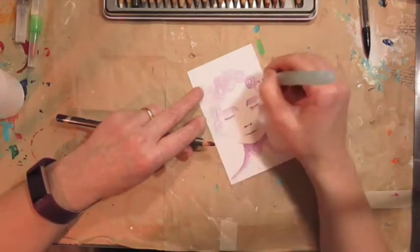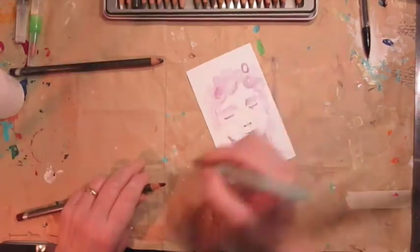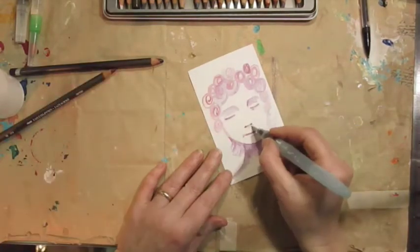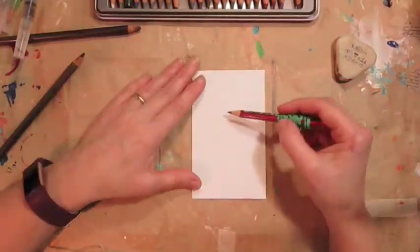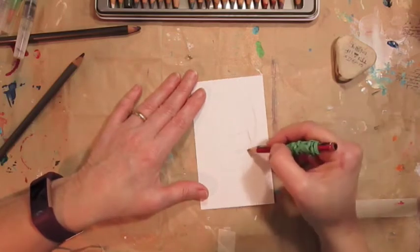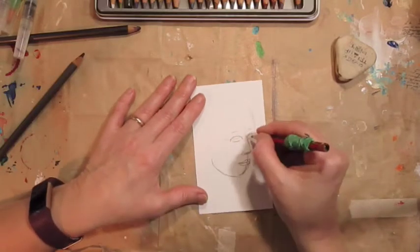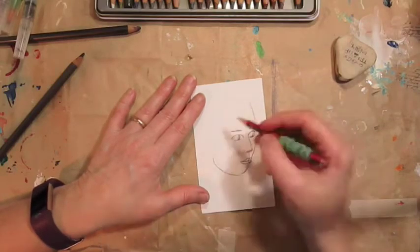I gave her some nice curly hair — a bit of a flicky bit at the bottom, curly and flicky. Then I added some more depth and that's basically the first face done. The second face gave me an awful lot of trouble — I tried to get too cocky too quickly and drew a three-quarter face, and it just didn't work, to be honest with you.